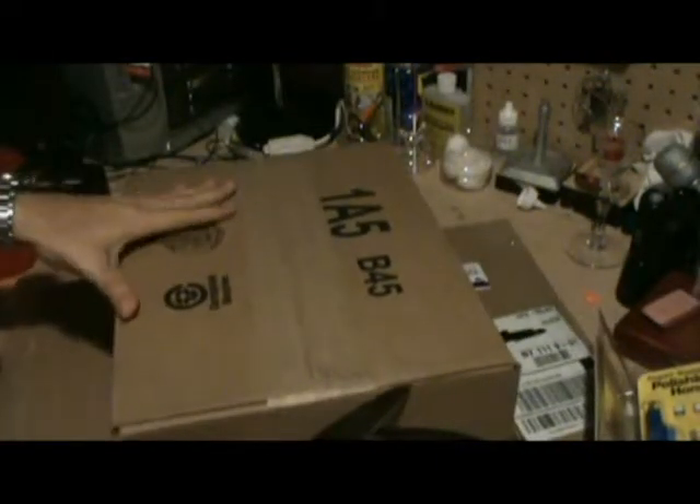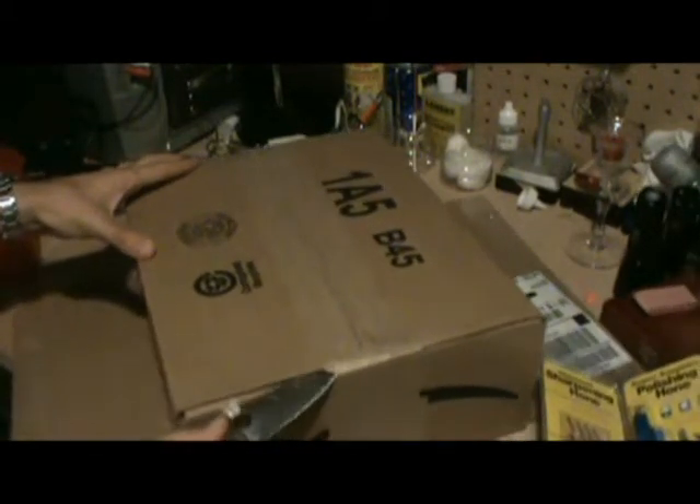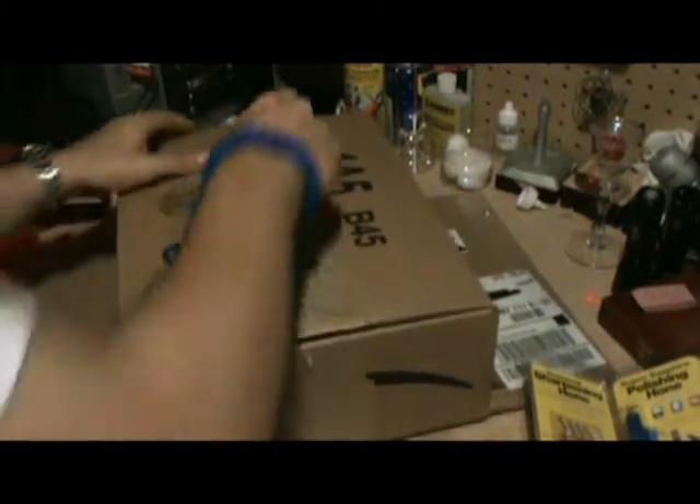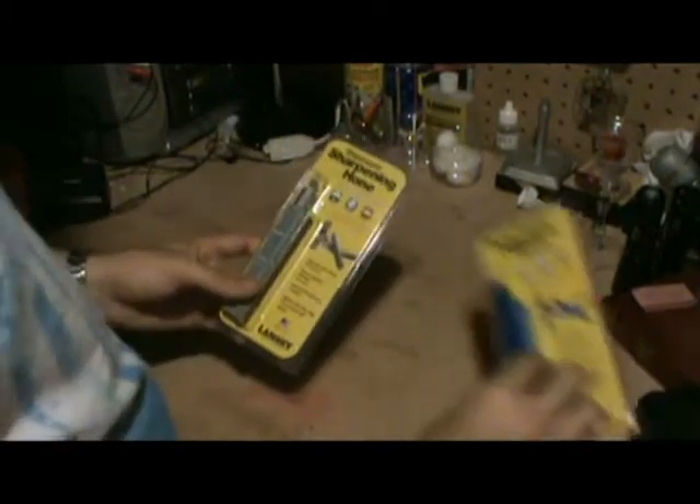Let me just cut this box up because I'm doing it anyway later. I like to save all the boxes and keep them stored in the corner in case I ever need cardboard, which I do a lot. I flatten out boxes and store them in the corner of my room for when I need them.